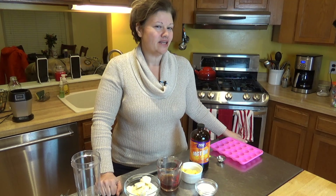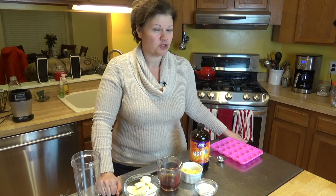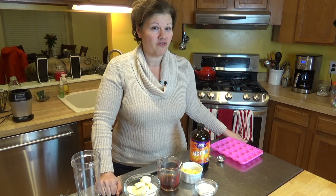Hi, it's Dot, and tonight in my low-carb kitchen, I'm using three different fats for a very tasty treat. We're making a bulletproof fat bomb.